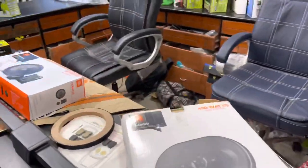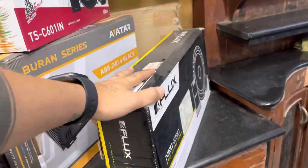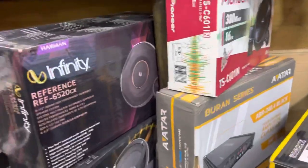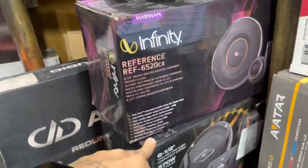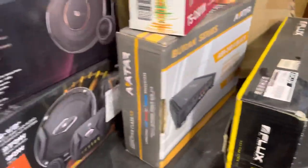In the speaker range, if you have a component, you will get a lot of range in the components — you will get flux. You will also get a JBL GTO series, DD Audio, Aries, etc. You will get a range of series, but what is your budget?